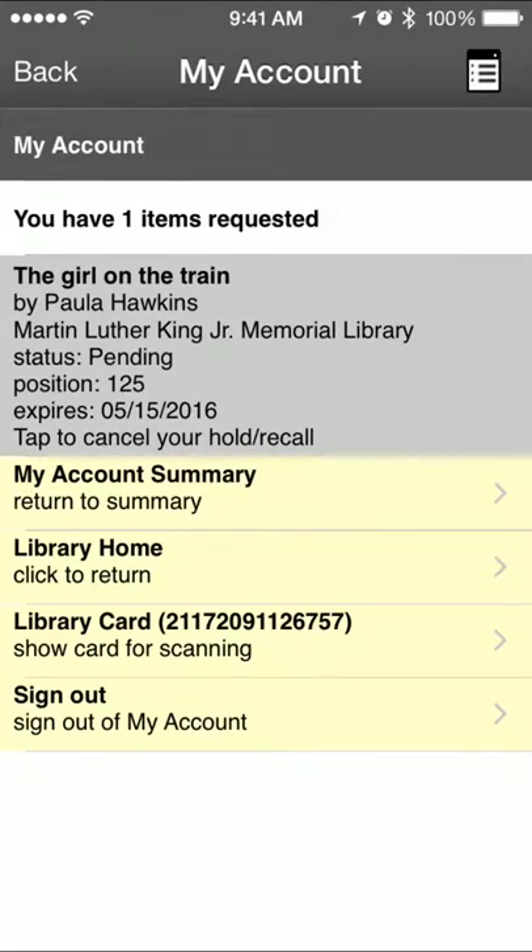If at any time you want to cancel a hold that you've placed, just tap on the title, then tap again to confirm that you want to cancel your hold, and your hold will be cancelled.